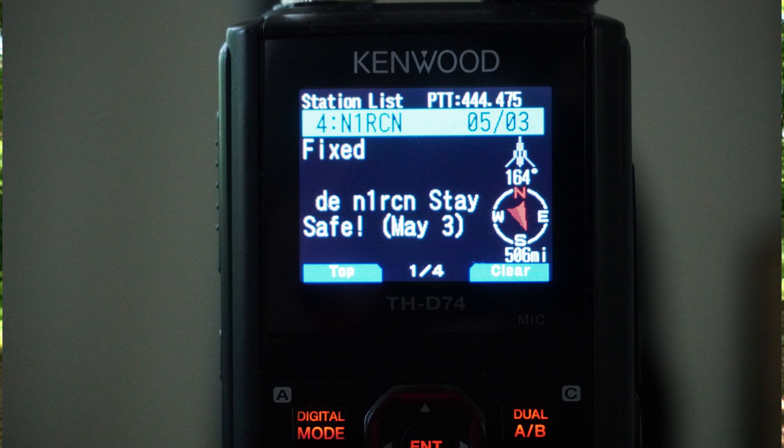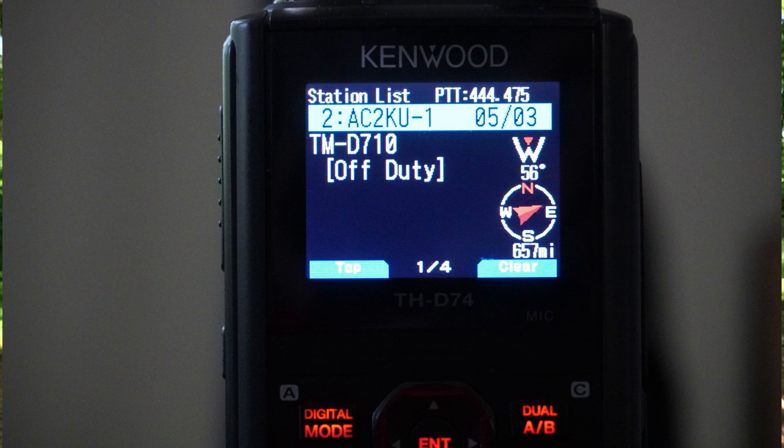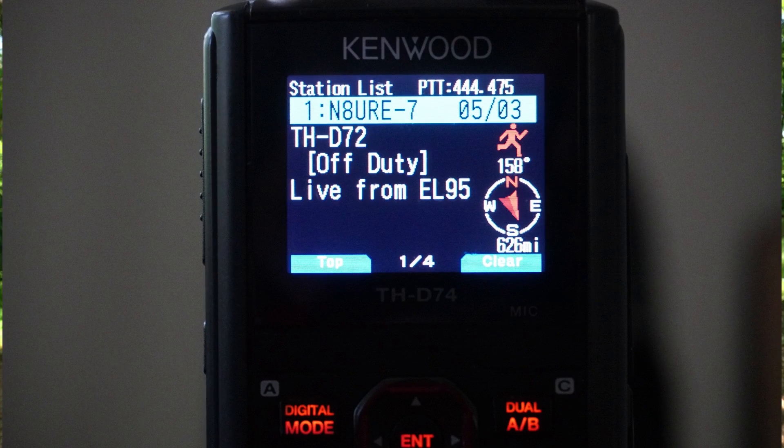Let's take a look at the packets we received. The first one was N1RCN — his message said 'stay safe,' dated May 3rd, and he was 505 miles away. Next was N4DJC, using a Kenwood as well, 102 miles away. We have AC2KU, also using a Kenwood, 657 miles away, and his message read 'on duty.' Then we had N8URE stroke 7, whose message was 'live from EL95,' and he was 626 miles away to the southeast — I think that's South Florida. That's all the ones I decoded. I don't think I made it through, but I'll double check, and if I did we'll see a screenshot right about here.